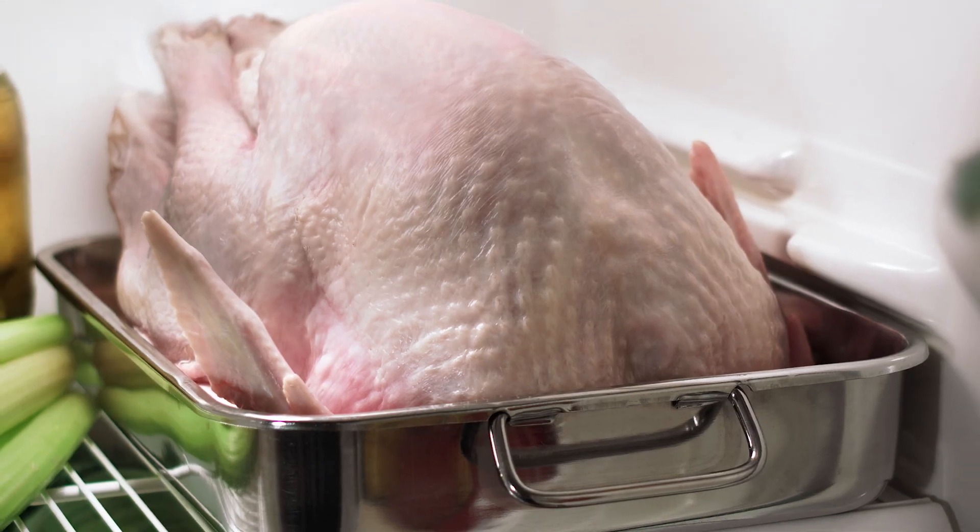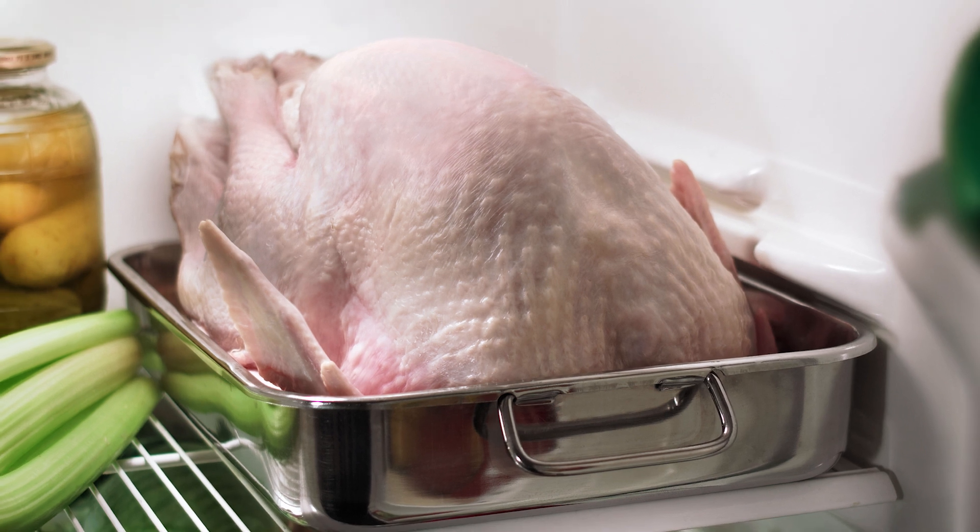Everyone's always asking what's the best way to thaw a frozen turkey and how long will it take? The answer is the size of your turkey determines how long it takes to fully thaw.